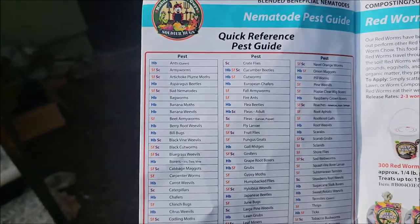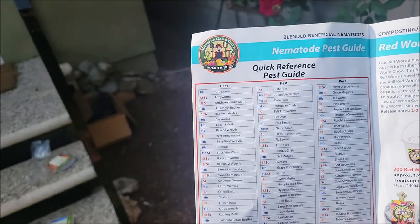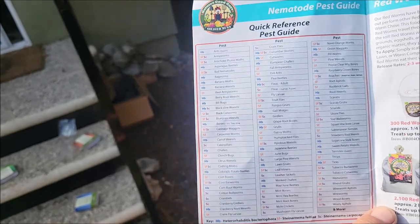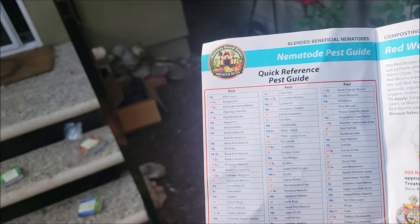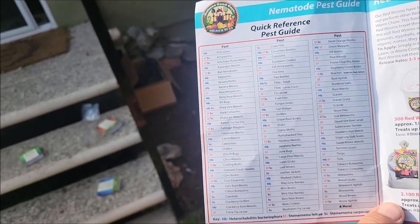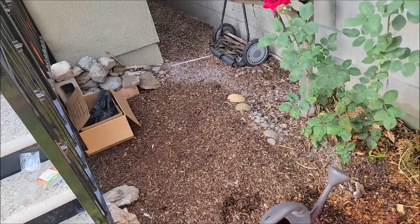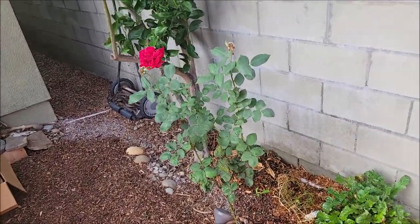Here is the quick reference pest guide for the nematodes. The list goes on and on — you have your ants, your cutworms, your tobacco budworms, your tobacco cutworms, termites, thrips, roaches, fleas, flea beetles, lawn grubs, leaf miners. Make sure you go out there and get yourself some beneficial nematodes in the ground. You won't regret it. They are a great pest management program.